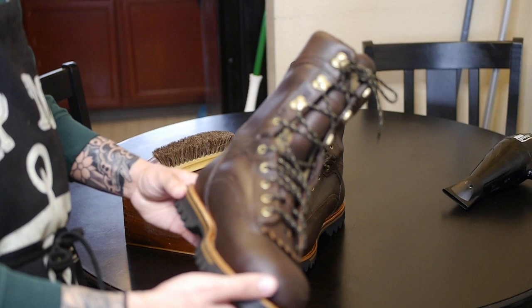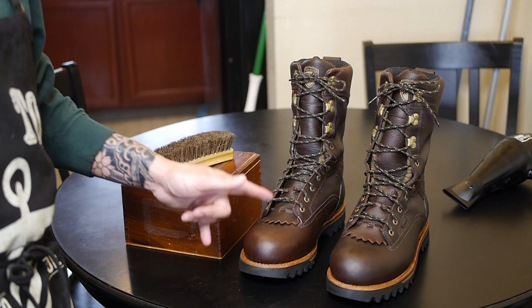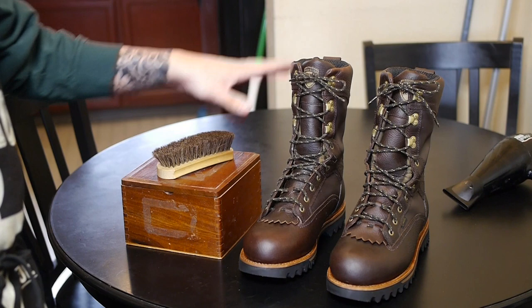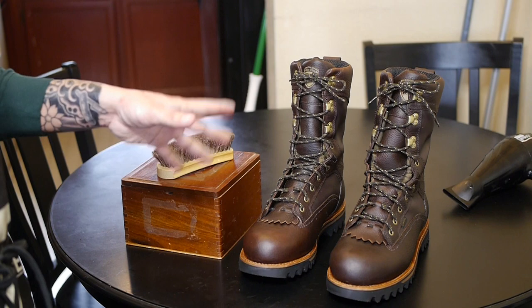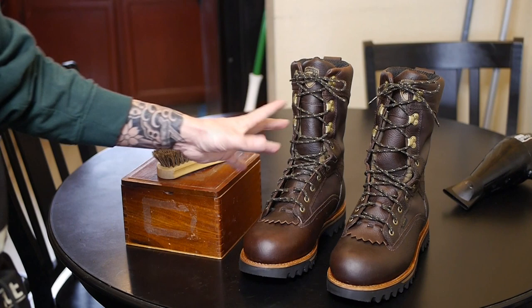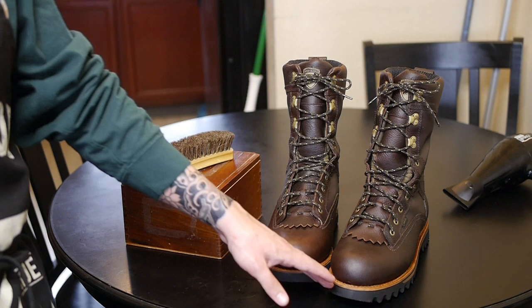After you get the laces on, your boots are ready to tackle anything — all the elements and whatnot. If you do this right and invest in a nice high quality pair of boots, they will last you for years and years, especially if you maintain them. I would recommend doing this process at least every three months. If you're wearing them every day in a harsh environment, do this at least once a month because you need to protect and nourish the leather to prevent cracking and breaking. You will eventually have to replace soles, but the leather and uppers are your job to maintain.